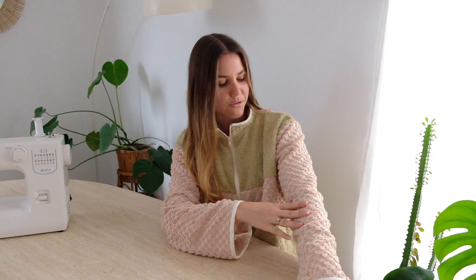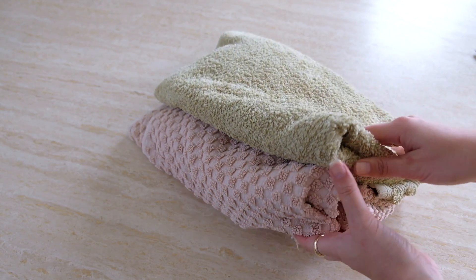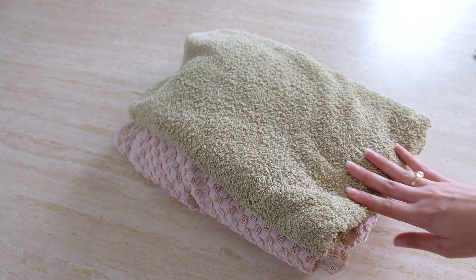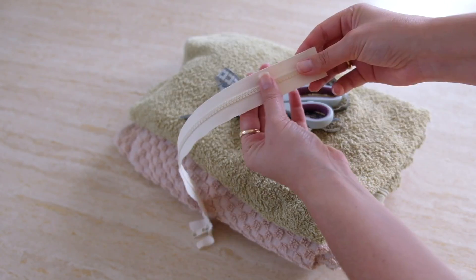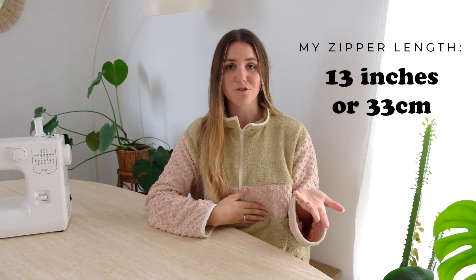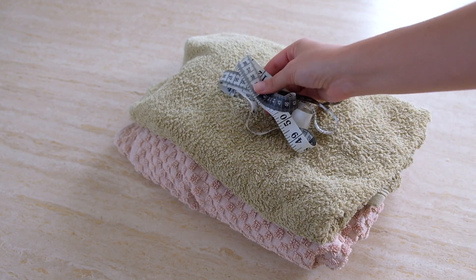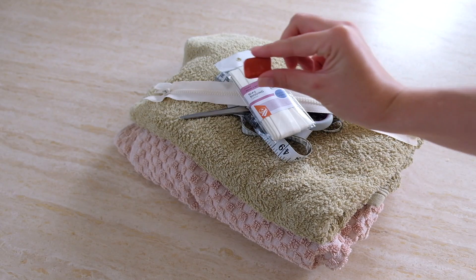I thrifted this beautiful dusty pink checkered finish towel and this sage plush towel — they're normal towels so they are quite thick, so I will warn you to take it easy on the thick parts. You also need some bias binding, a zipper for the center section — ideally measure how long you want it; mine finishes just under my bust. If unsure, get a longer zip as you can always trim it shorter, and look for a color that contrasts well with the binding and material.